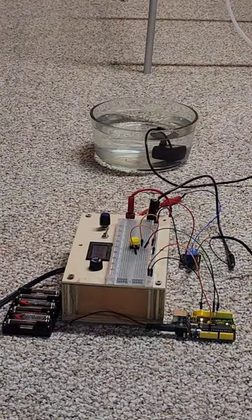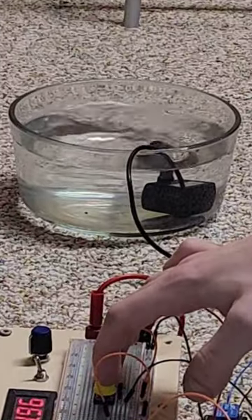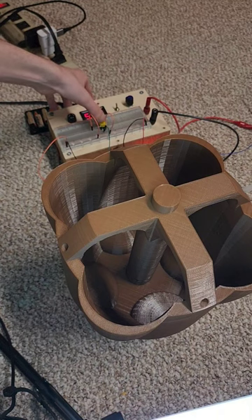Since I always forget to water my plants, the water will be dispensed through this circuit, with the button being a stand-in for a soil moisture sensor. After attaching the tube to the pump, pressing the button, and waiting for the water to travel through, we can see the water start to fill the pot.